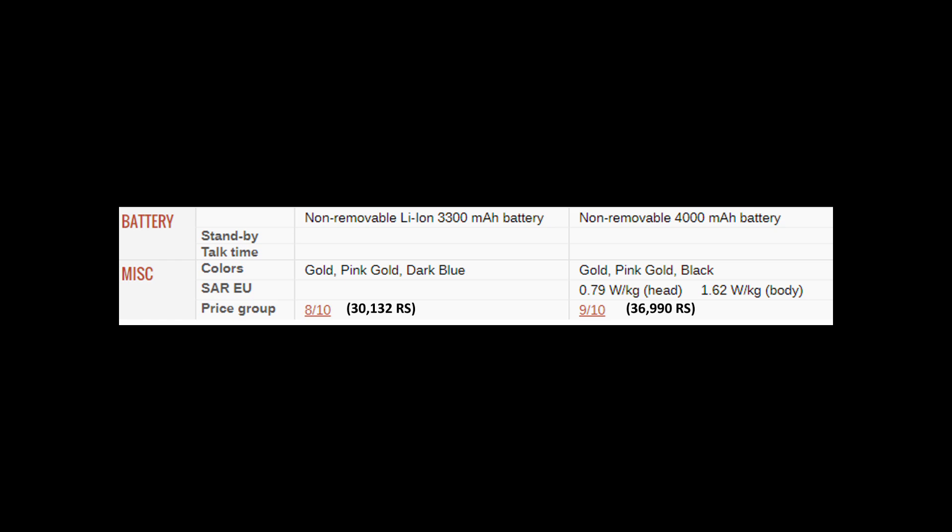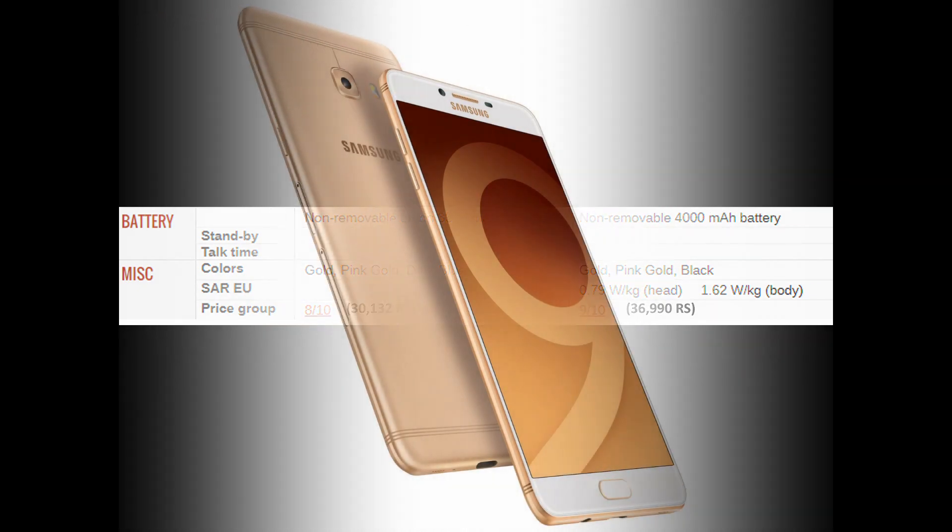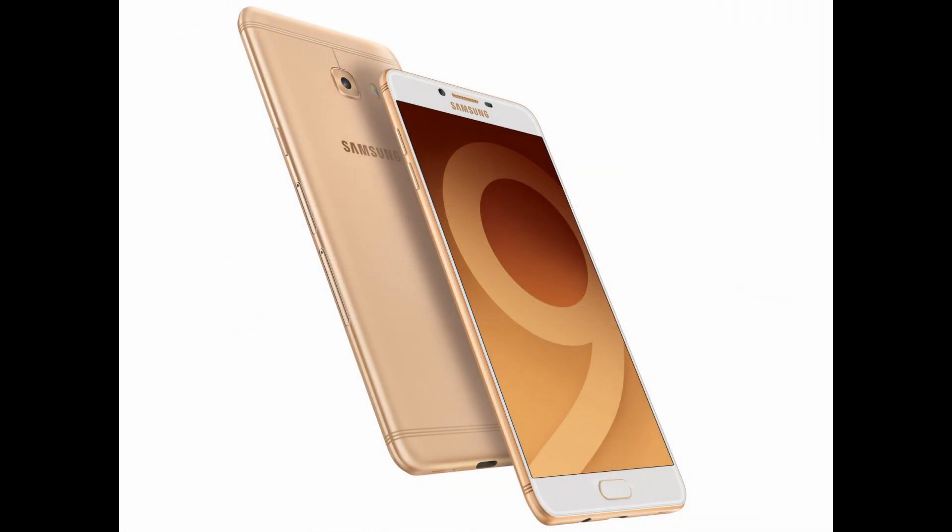The C7 Pro has a price tag of ₹30,132 and the C9 Pro is priced at ₹36,999. So which one should you buy? According to me, you should definitely buy the C9 Pro. That extra ₹7,000 is not going to break your heart — in fact, it gives you great specs: dual SIM with a dedicated memory card slot and 6GB of RAM, which is definitely going to outperform in terms of phone performance.